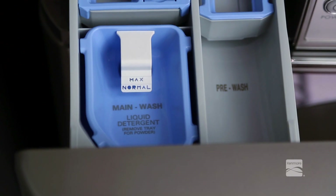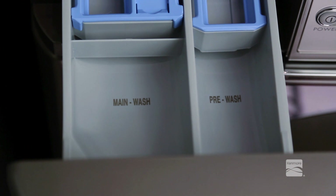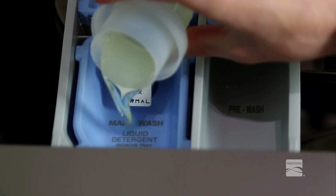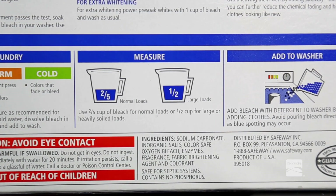This compartment holds laundry detergent for the main wash cycle. The detergent is added to the load at the beginning of the cycle. Always use high-efficiency detergent with your washing machine. Either powder or liquid detergent may be used. Never exceed the manufacturer's recommendations when adding detergent.